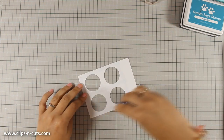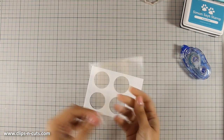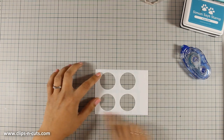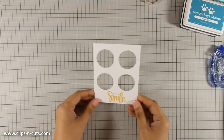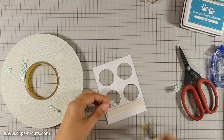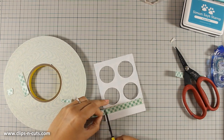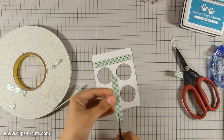First of all I am using some tape adhesive at the back and I am going to stick a piece of acetate. To create my windows, for each one of those windows I am going to add foam tape all around to create four different areas for my shaker card. This way the sequins will not move from one area to the other. I am adding two layers of foam tape just to make sure that all my sequins have enough space to move around.